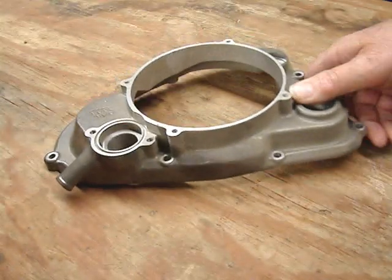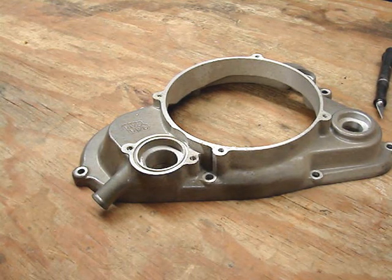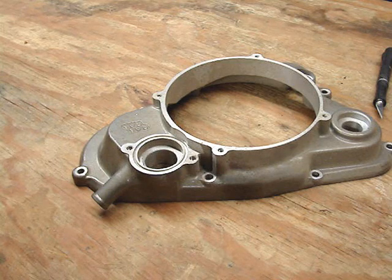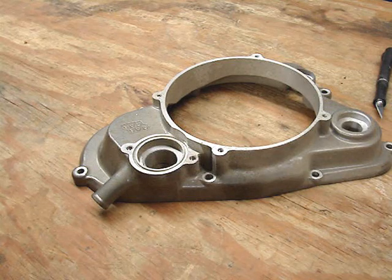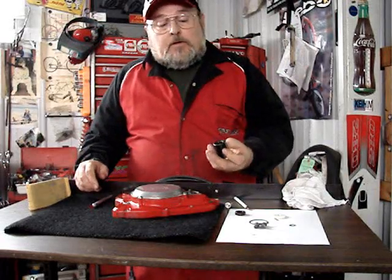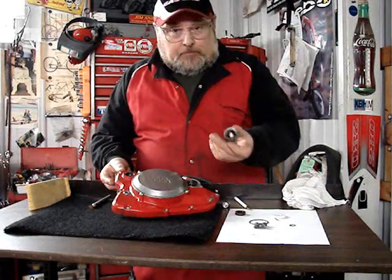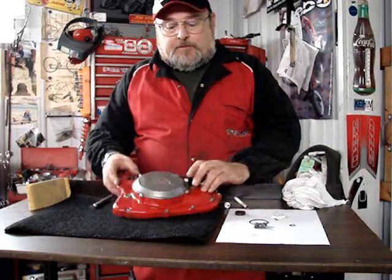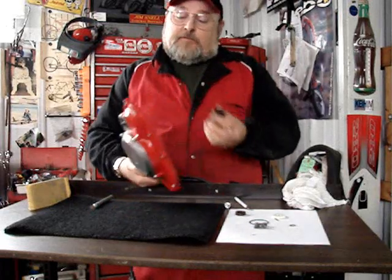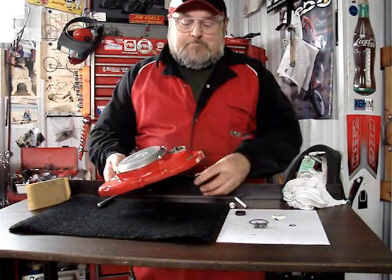Alternatively, as I show in my older video, you can use some sockets. You can set this up in a vise with a couple of sockets and very neatly press that seal in, especially if you have a second person to help you position everything. I have a socket that's a pretty good fit here — I'm using the blunt side of it — and this is what I'm going to use to press the seal and shaft in. You'll also need something underneath so the shaft can come through.